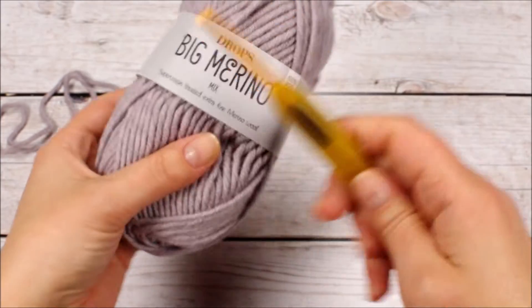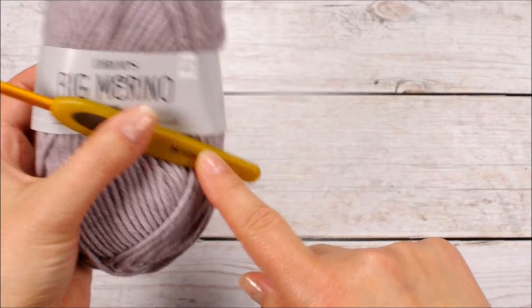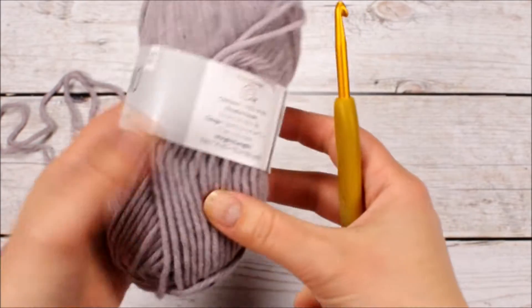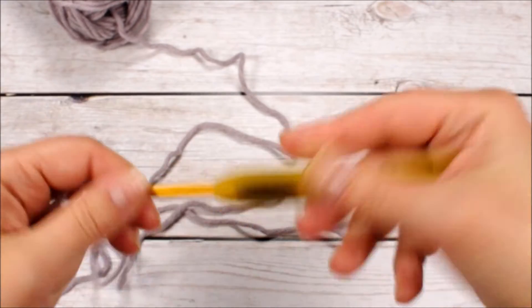Grab some yarn and a crochet hook and follow along — there's no better way to learn. You want to make sure your hook size matches the yarn you use; there's usually a suggestion on the yarn label. When you start crocheting you need to have the first loop on the hook, and to get that we're going to make a slip knot.